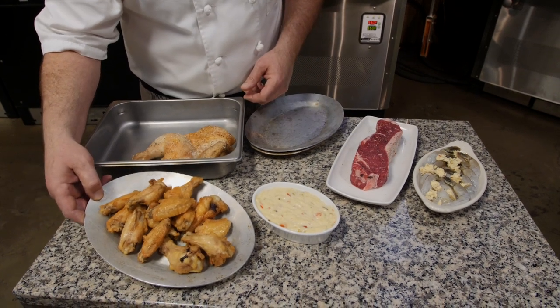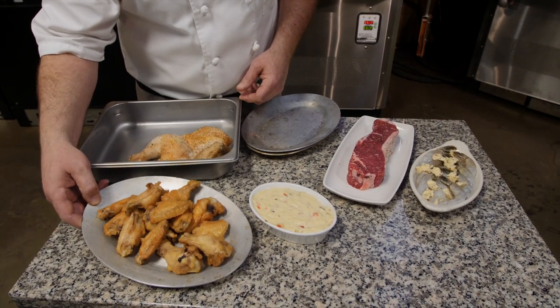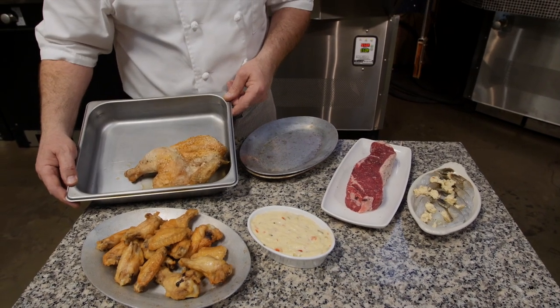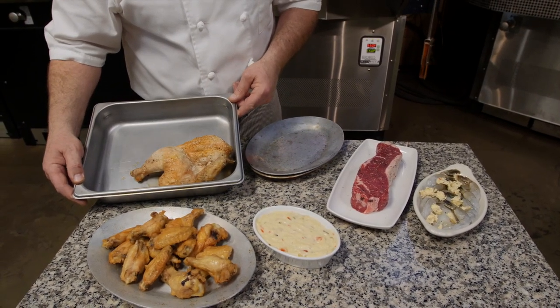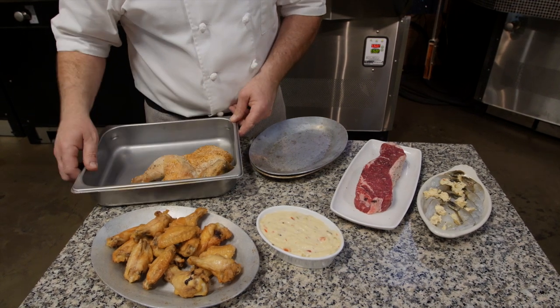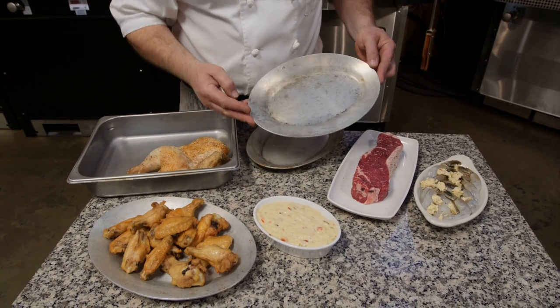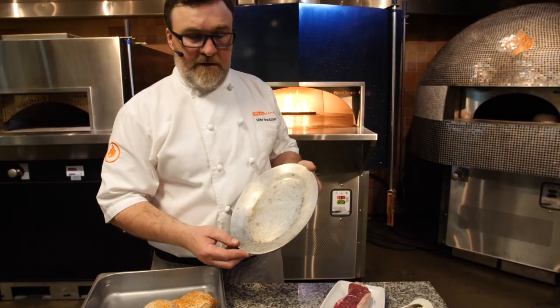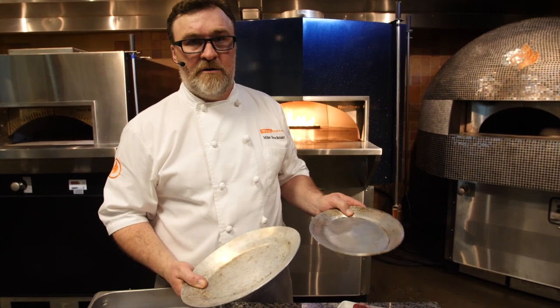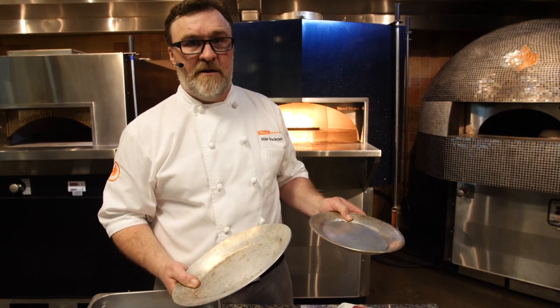I'm going to re-fire some of the wings that I cooked off earlier, and I also have a half chicken that I cooked off earlier — this would be to re-fire to order. This is just salt and pepper, and we're going to re-therm them on a sizzle platter. These standard aluminum sizzle platters are just an incredibly useful tool for cooking all kinds of things in our ovens.